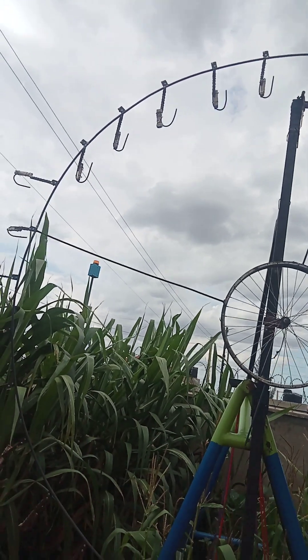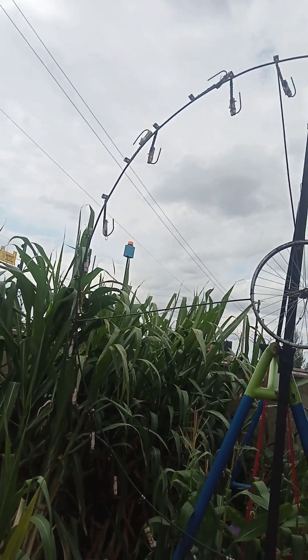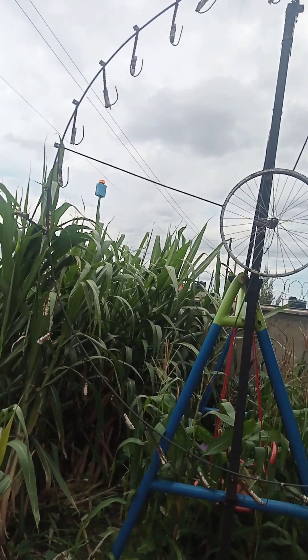It goes down, it rotates — it rotates very fast actually. Thank you.